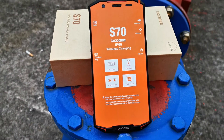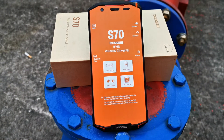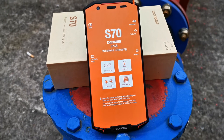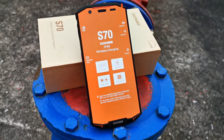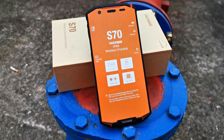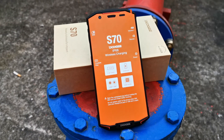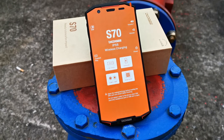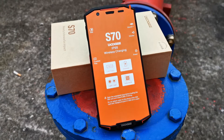The Doogee S70 gaming rugged smartphone comes in three colors: black, green, and orange. We are the official distributor and official wholesaler of the Doogee S70. We make videos for our company's online store selling and B2B wholesaling.